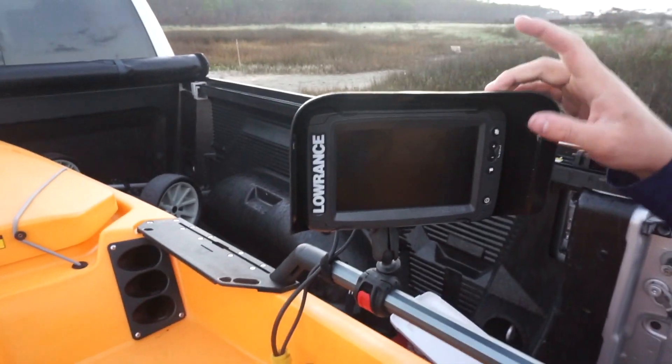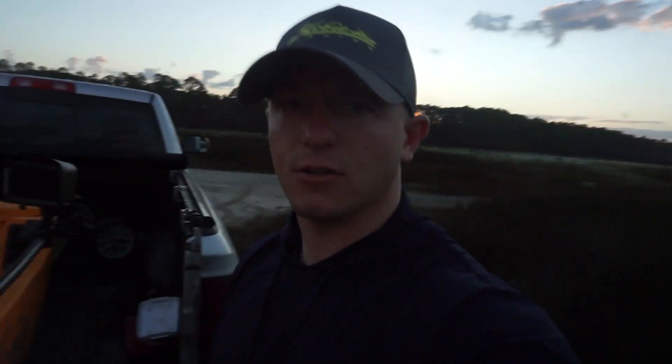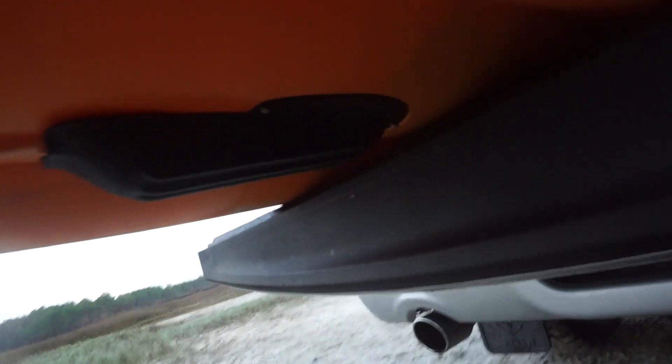I got a Lowrance TI7. I put the Burley Pro cover on it, and for the transducer — because it has the TotalScan transducer — I've got the Burley Pro mount there. Hopefully you can see it; it does a pretty good job at protecting the transducer.